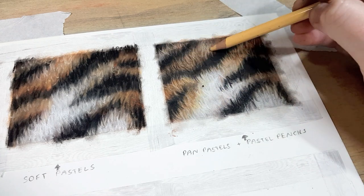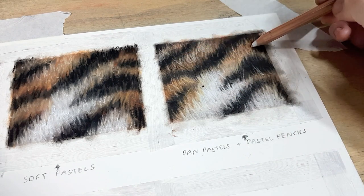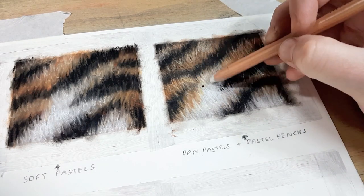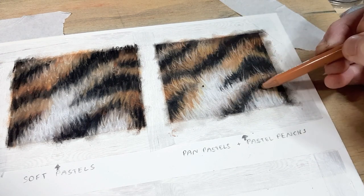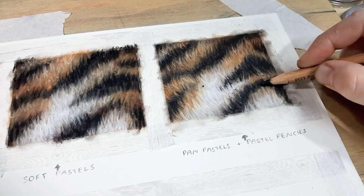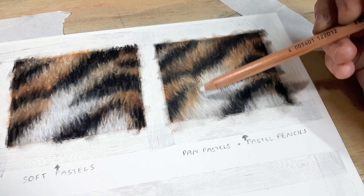There are lots of benefits to pan pastels and I'd highly recommend them. Working this way is probably the quickest way I've found. I usually start out with pan pastels for the base layer and often use them for the background entirely, then go back on top with pastel pencils for all the details. If I really need a vibrant colour I can't get with the pastel pencils, I'll go back in with soft pastels on top — so you really get the best of all the different mediums.